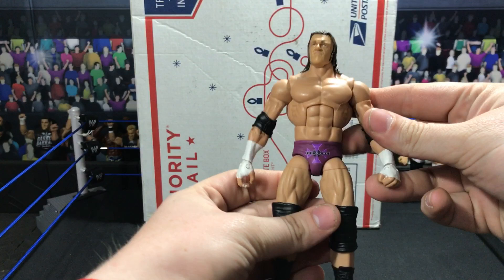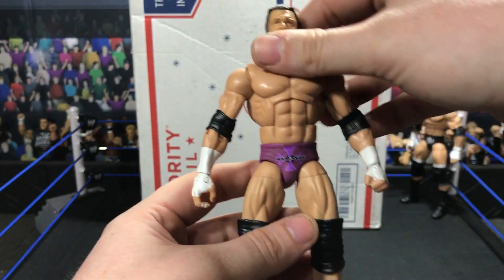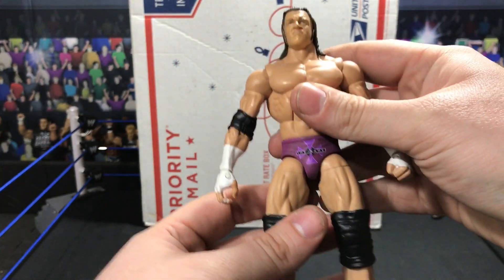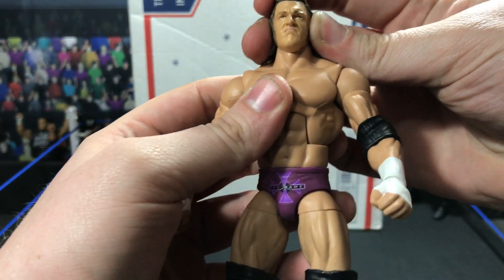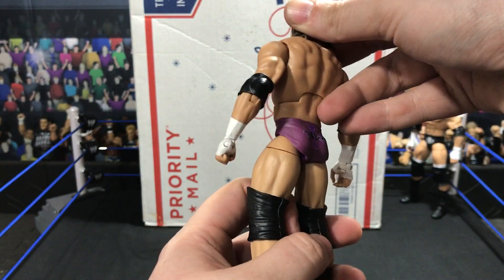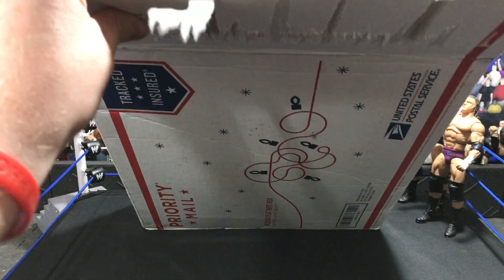Next up we have a WrestleMania 19 Triple H. Once again going to be swapping this hand. Triple H got the Havoc Unleashed head — I don't really remember where I even got it, not sure if Hazy sent it to me or what. WrestleMania 19 — very nice figure to have.